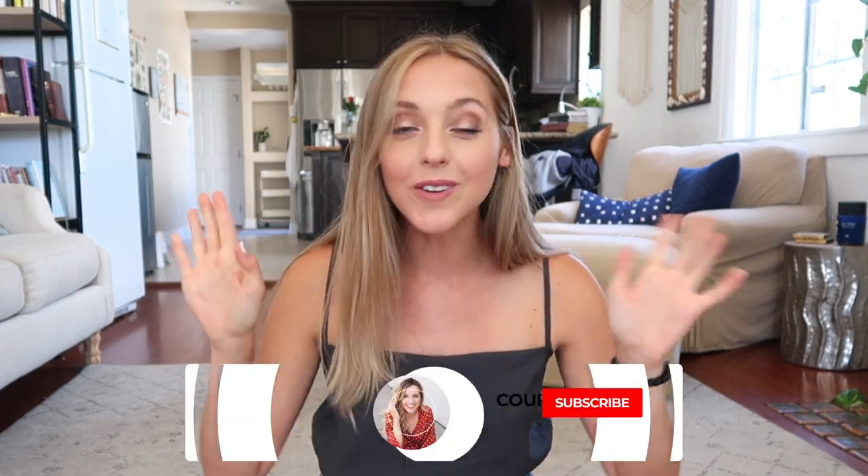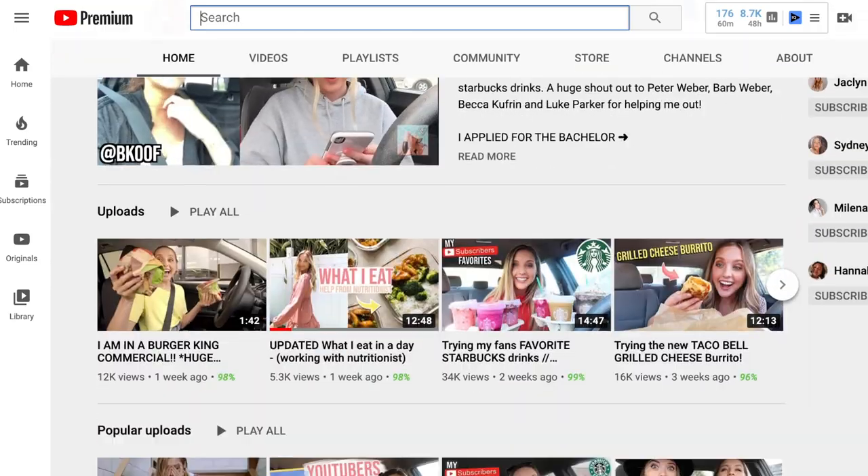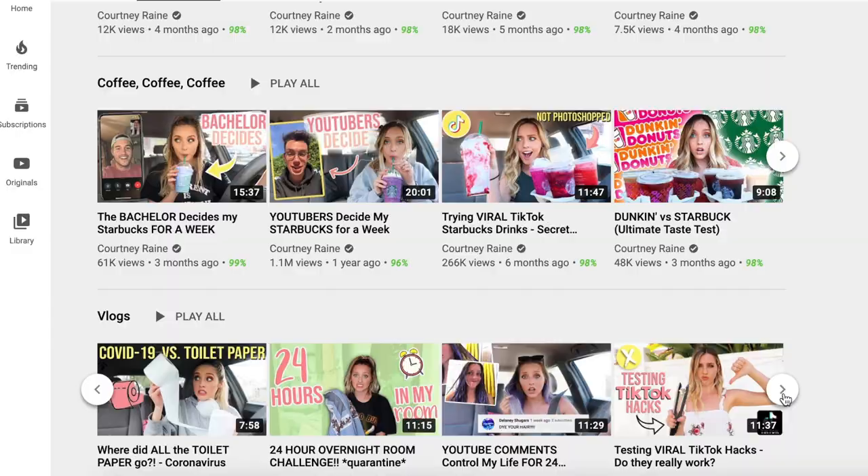Hey guys, what is up and welcome back to my channel. If you've never seen me, hello, my name is Courtney Ray. We do a bunch of stuff on this channel — food content, trying out weird items, testing out five-star reviews, all this fun stuff.